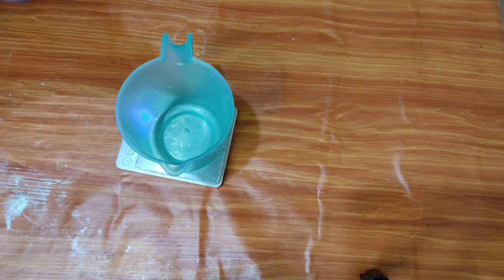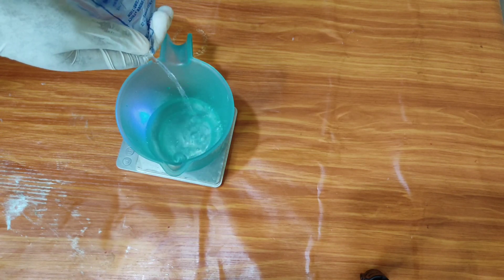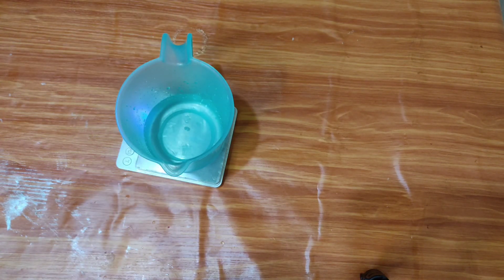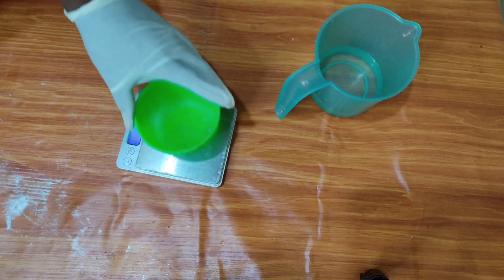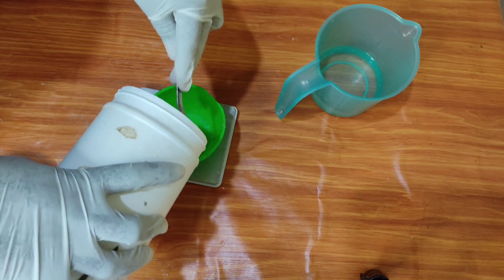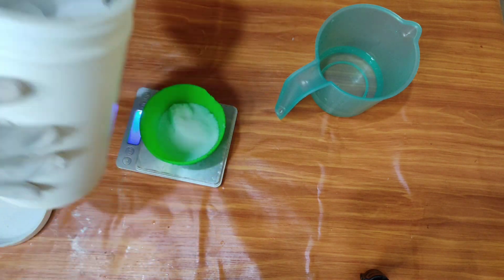It is easy for any beginner to start. To start off, we are measuring our water — we will dissolve our lye in it. Measure your water, set it aside, measure your lye, then dissolve it in water and set it aside. Measure your oils; if there's a need to melt some, you melt them, then mix with the liquid ones, and then add your lye mixture to form the soap. That's the simple process in making soap.